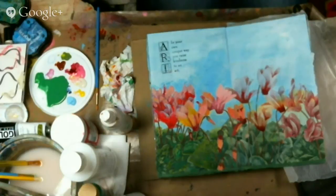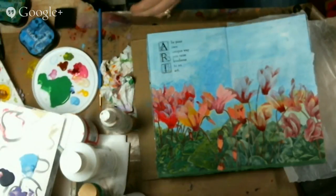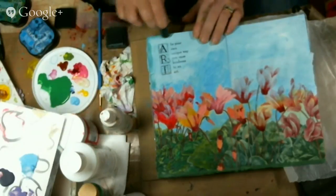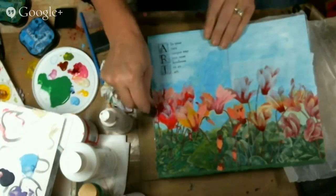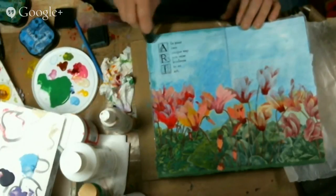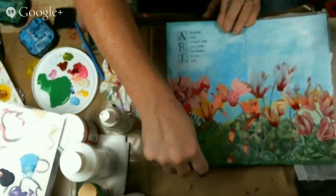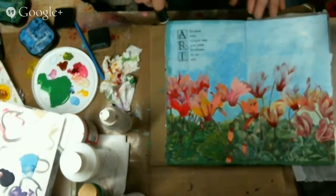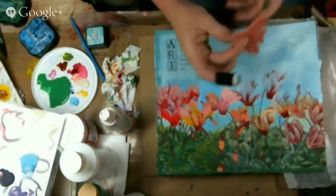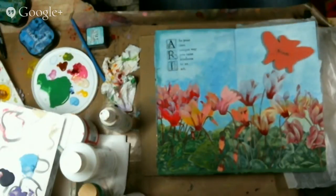I'm also going to do a little bit of distressed inks around the edge — just to frame it out and give a good blend around the edges. I'm thinking about also putting this bumblebee stamp on here — I think I'm going to put it right there. That will be my page when I'm done. I will paint the bumblebee when I'm done.